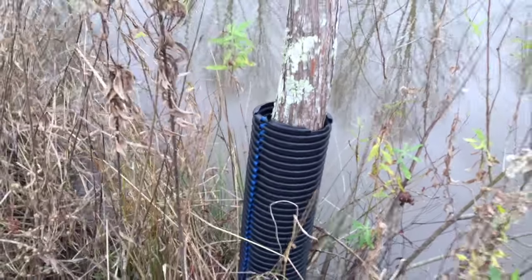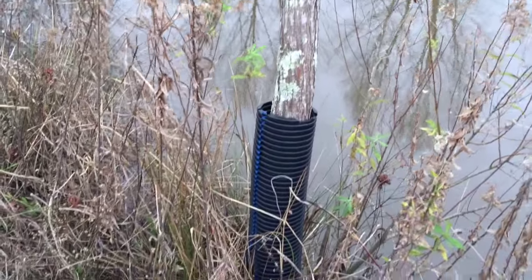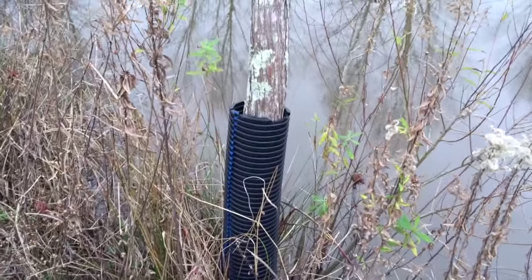Then we basically slide it around the tree. As the seedling starts to pop up, you have a protected base from beaver. That stands about three and a half feet tall off the bottom of this pond.